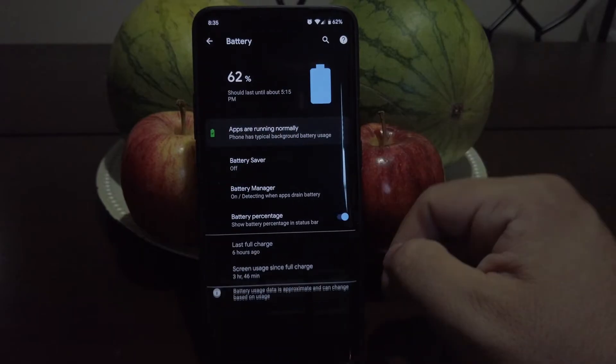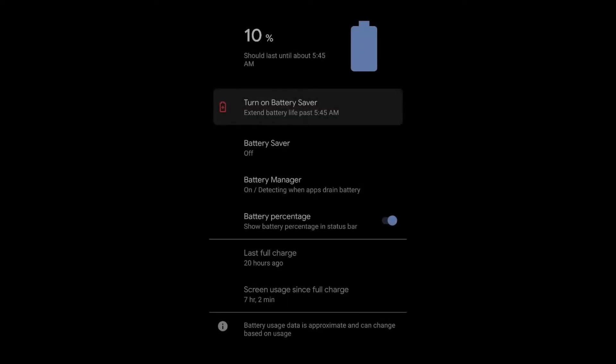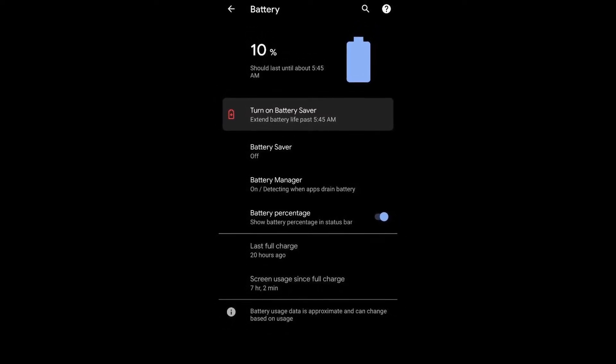If we go to battery, battery is really, really good on this ROM. I really push it hard and as you can see, I'm usually getting above seven hours around that.